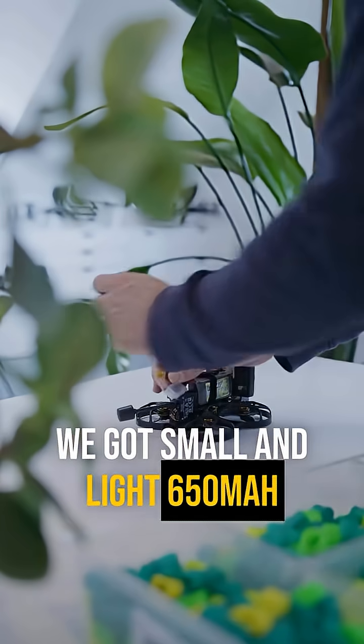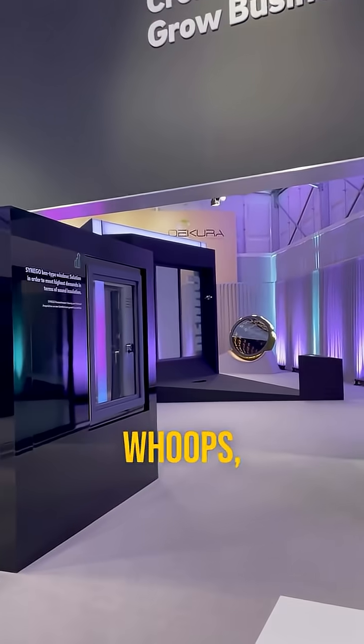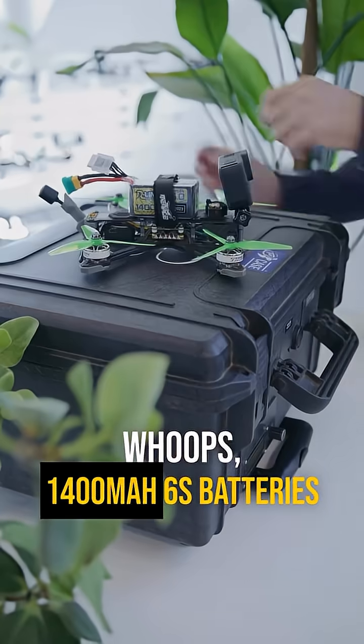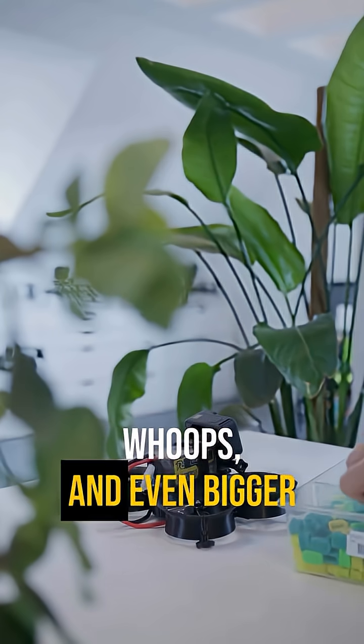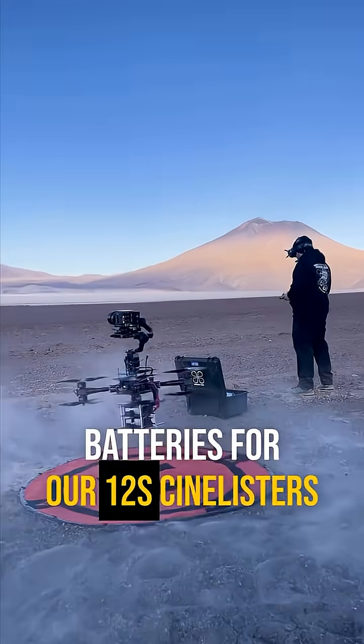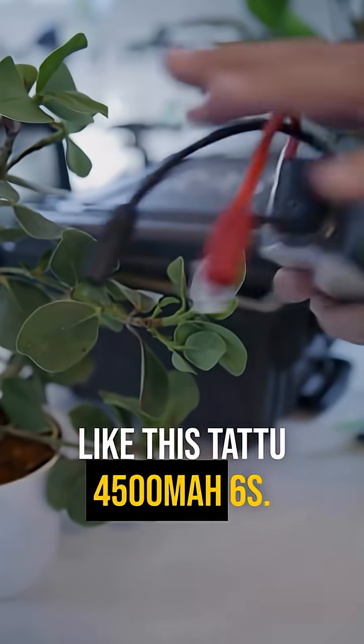We've got small and light 650 mAh 4S batteries for our small whoops, 1400 mAh 6S batteries for our 5-inch drones and bigger whoops, and even bigger batteries for our 12S lifters, like this Tattoo 4500 mAh 6S.